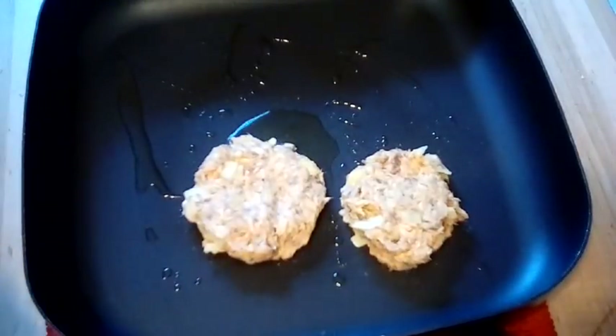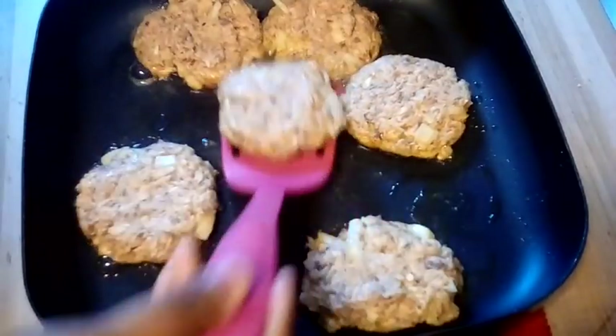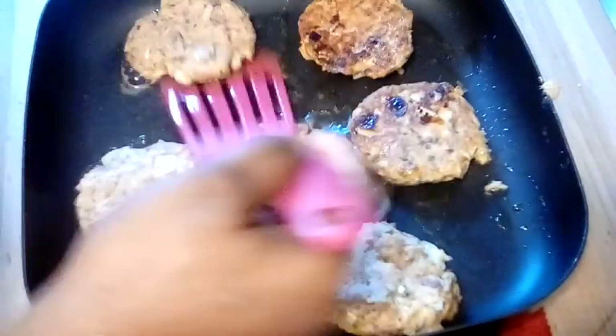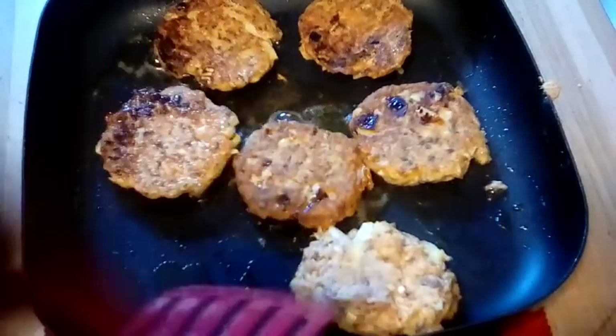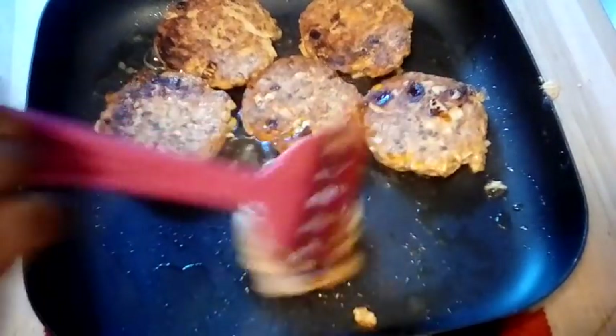Now we're gonna go ahead and get our patties in our pan here and just fry them up like you're doing sausage. You can see how they're pretty much keeping their shape — that's from the work of those eggs and that flour. Just go ahead and give them a good flip. Just fry them like you're cooking sausage, and that's pretty much how you make jack mackerel — just as simple as that.